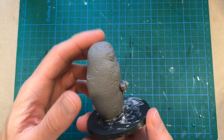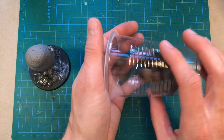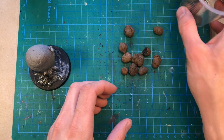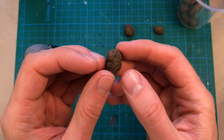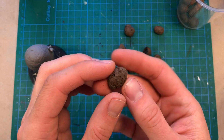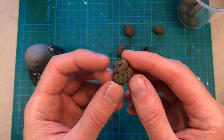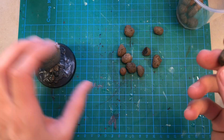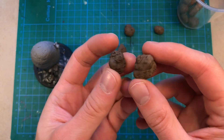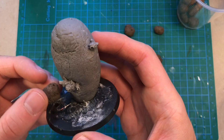It does look a little lonely being on this large base all by itself, so I think adding some Leka balls will be appropriate. These are the kind of balls that you get for your garden - I think they're for draining purposes or something. They all look like small organic lumps, actually like small potatoes. So adding a few of these around will be appropriate.